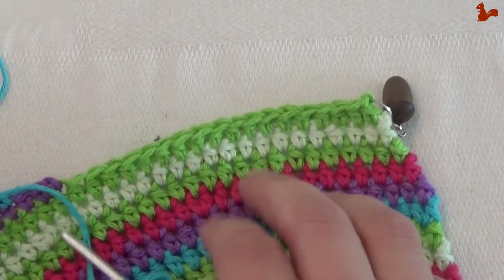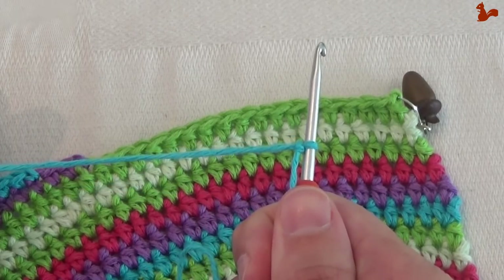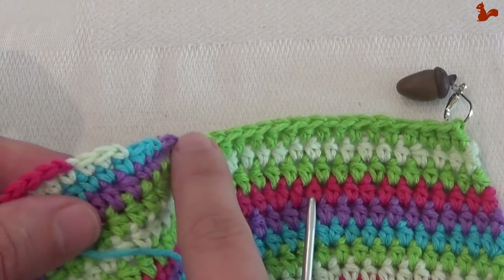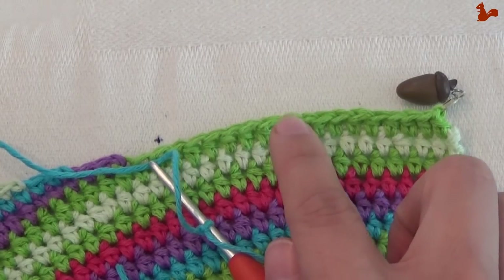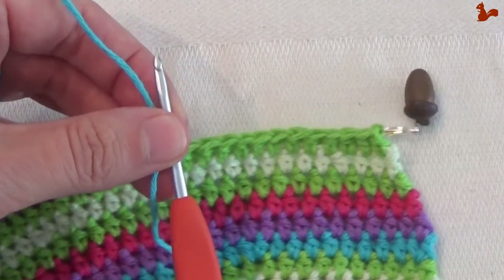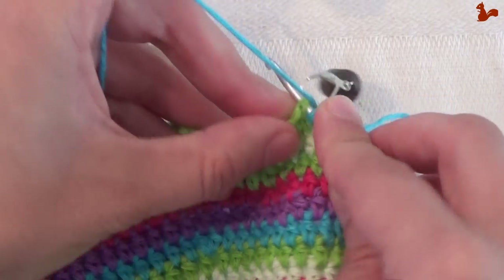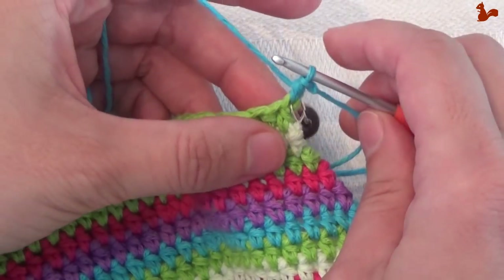Row 33. This is the last row of the bag before we start connecting it together — the front and the back part. For this round I have a slip knot on my hook — very important. We're going to start in the first stitch of row 25, which is the stitch marked with a stitch marker. What we're going to be doing is working along the edge, and then continuing on the other side, making a band that we'll use to connect the two halves together. Start with a standing half double crochet in that very first stitch.